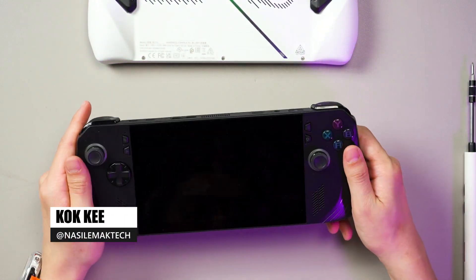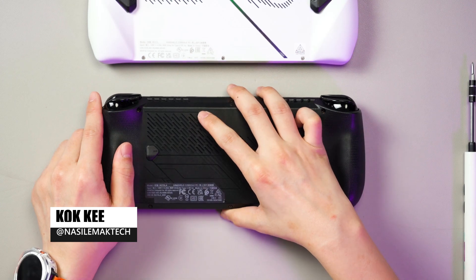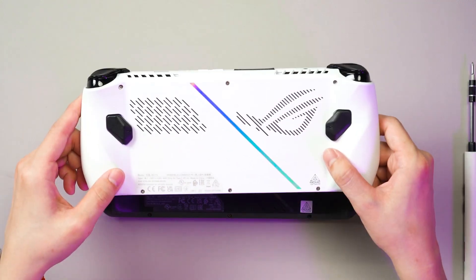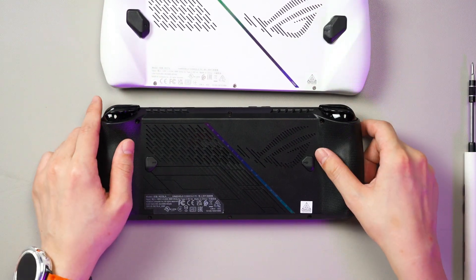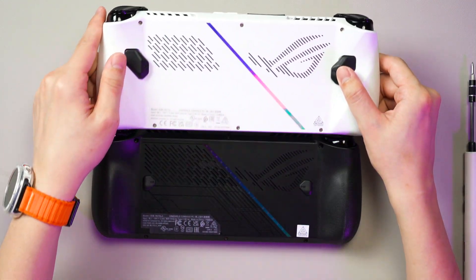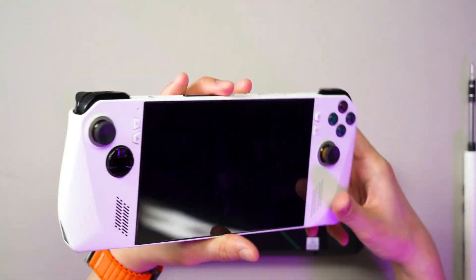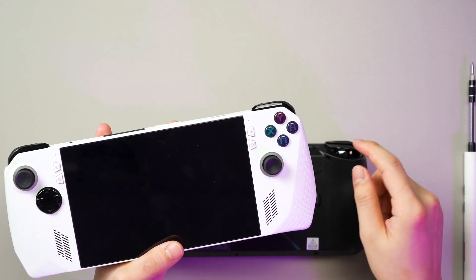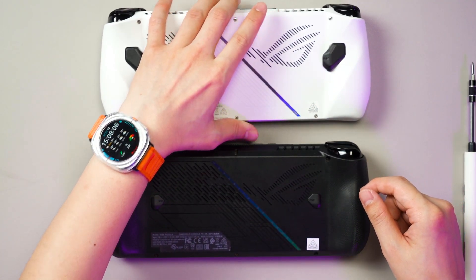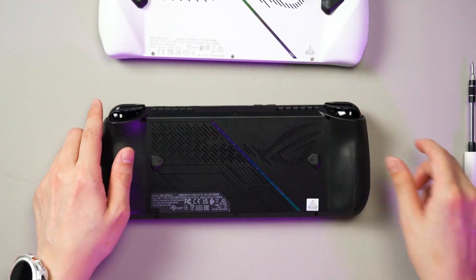We finally got the ROG Ally X and today we are going to open it up, dismantle, and see what's the difference with the original Ally, because I've been using this for the past year. We also did a dismantling video for the original Ally. Some parts of it are a bit difficult to change — for example, the face buttons are not really that easily accessible. I'm not sure what has changed on the Ally X, so let's open it up.